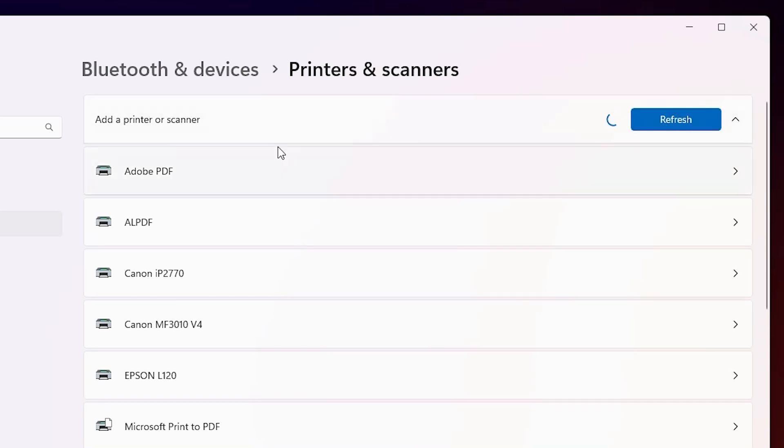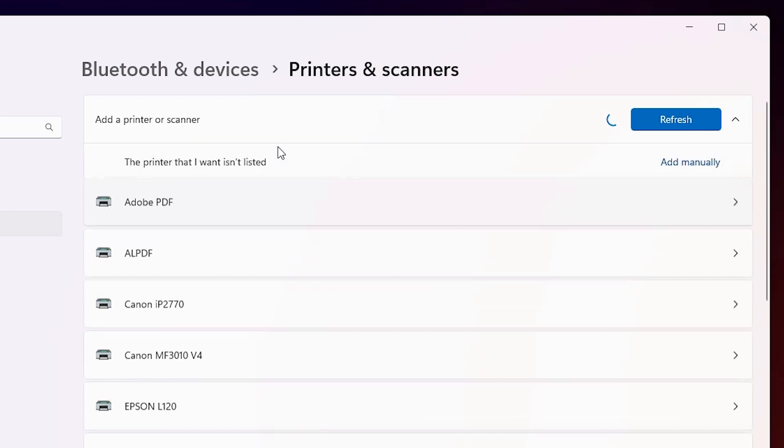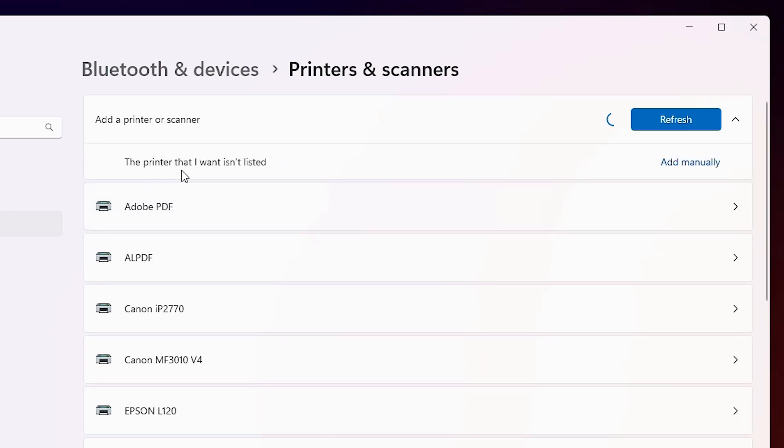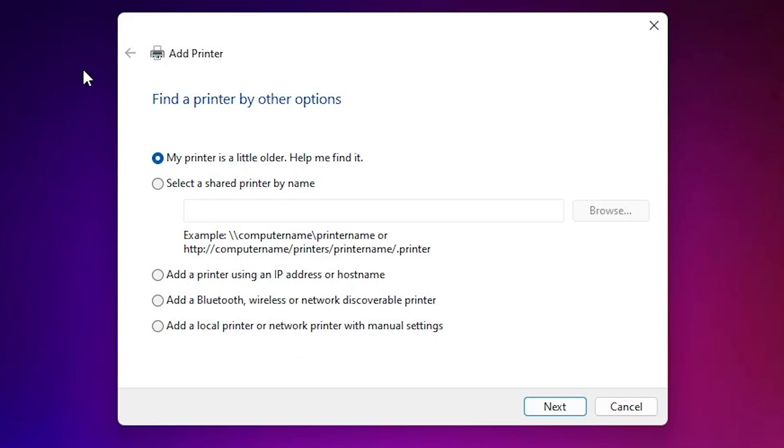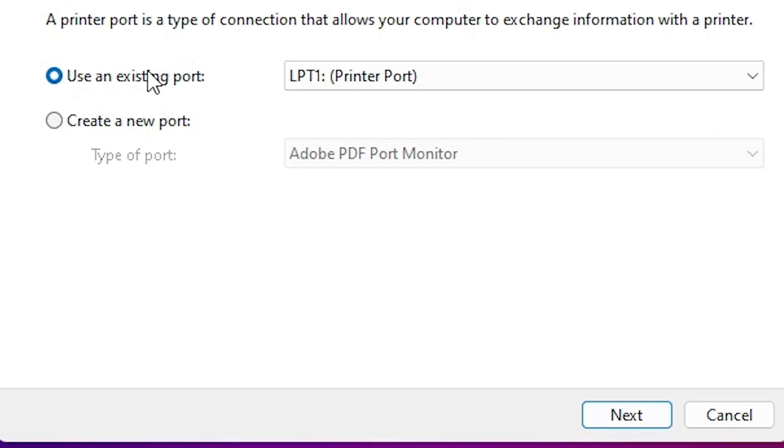Wait for a few seconds and a new option will pop up. The option reads 'The printer that I want isn't listed' — click on 'Add manually'. Here we find the 'Add a printer' dialog with many options. Go to the last option: 'Add a local printer or network printer with manual settings'. Select that and click 'Next'. Here we find the existing port option.